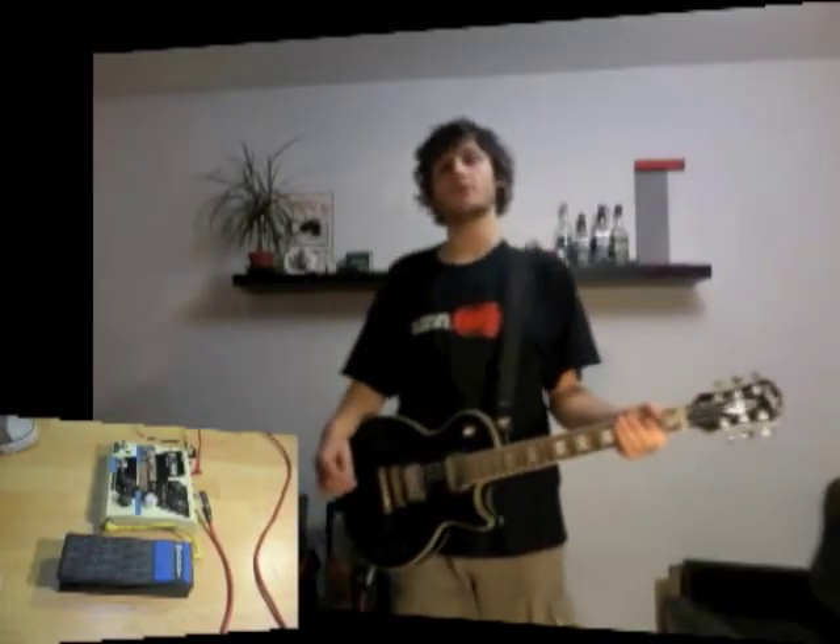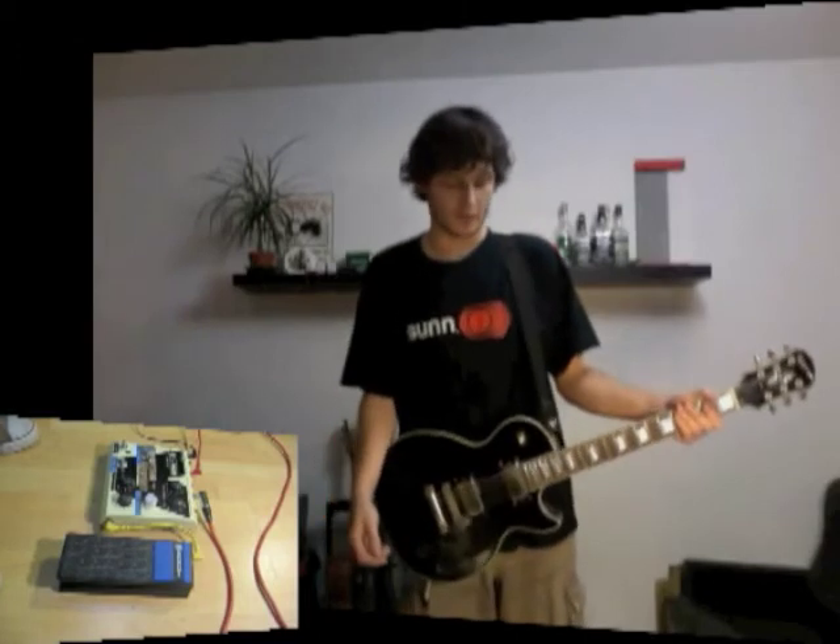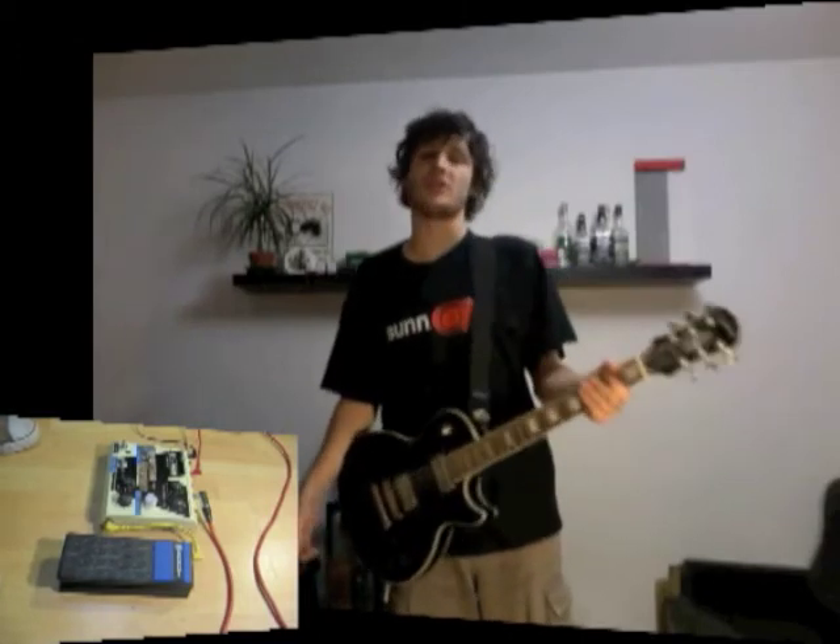Bonjour à tous, aujourd'hui je vais vous présenter les quelques modifications que j'ai réalisées sur une Behringer Vintage Time Machine.